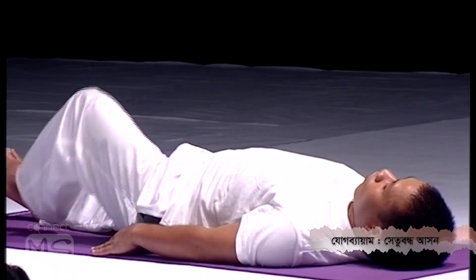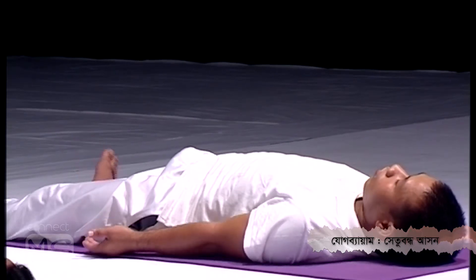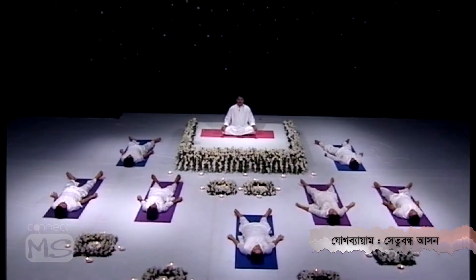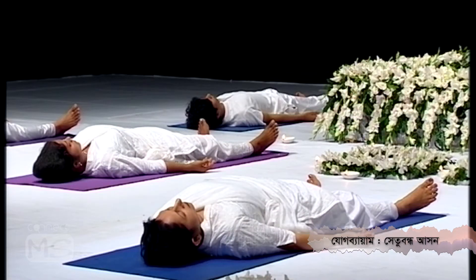Relax your body in Shavasana. As you know, Shavasana is the most relaxing pose in yoga — just leave yourself totally loose, your body very relaxed on the floor. Keep all the muscles and joints completely relaxed.